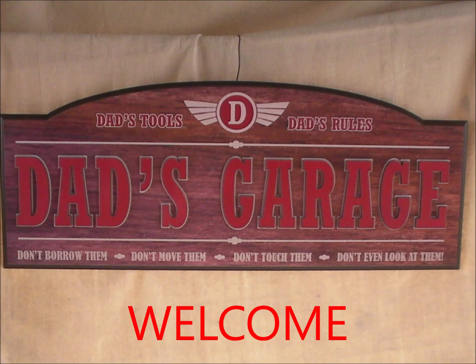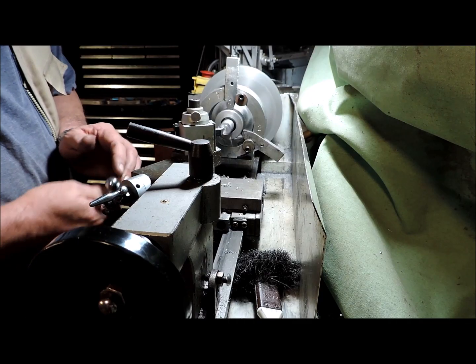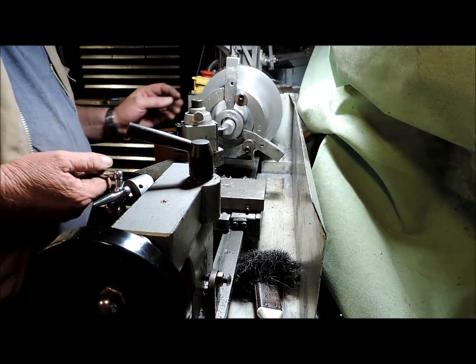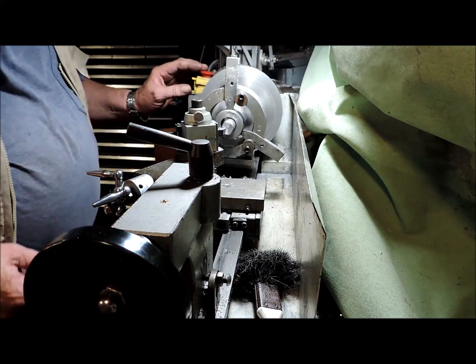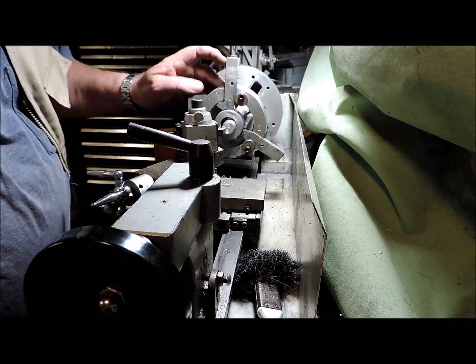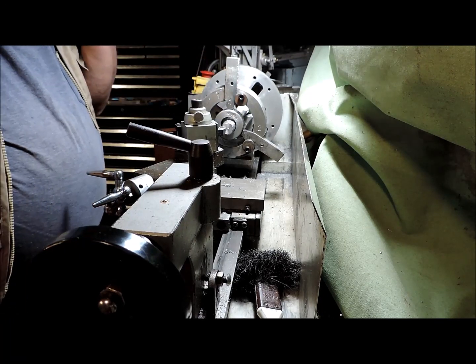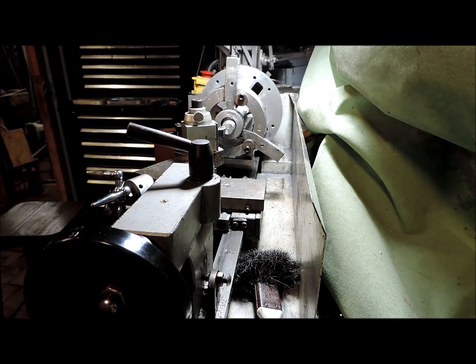G'day and welcome to my garage. It came off. No, this is not working. It crashed.